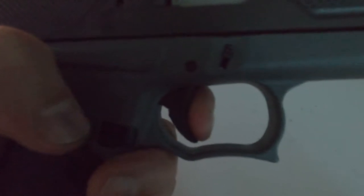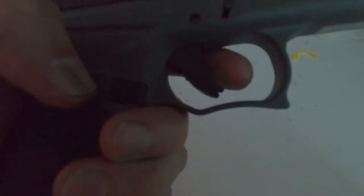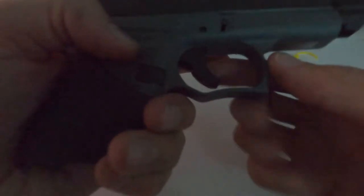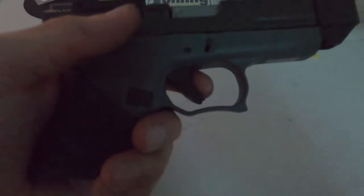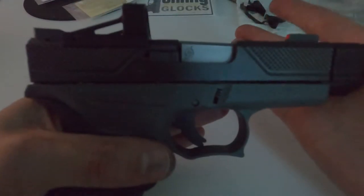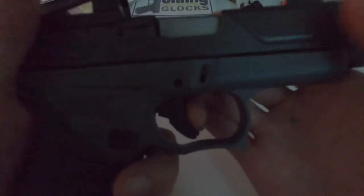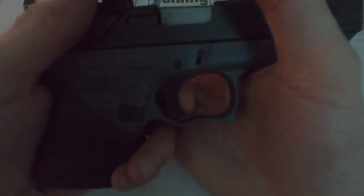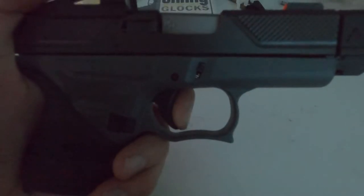He said to adjust the pre-travel, which is right there — there's a screw underneath. I'm not going to do any adjustments until I shoot it, and then if I need to, I will.